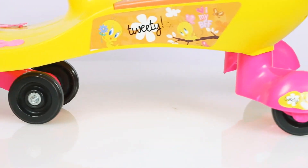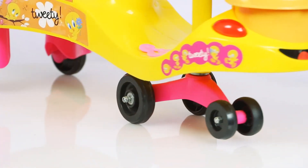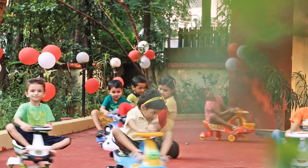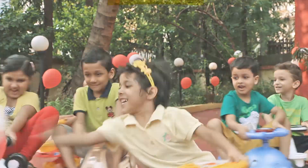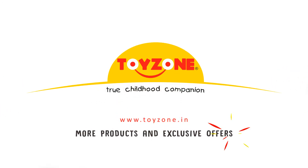Make sure to tighten all of the joints of the product periodically to help keep it stable and prolong its durability. Enjoy the wonderful ride. Thank you for choosing ToyZone. Visit our website for more products and exclusive offers.